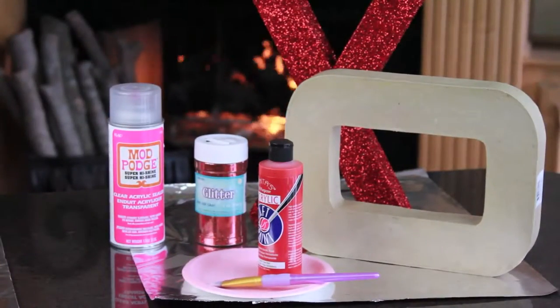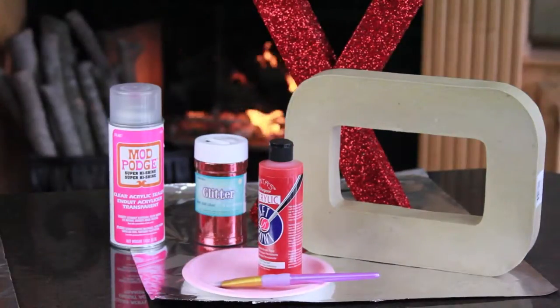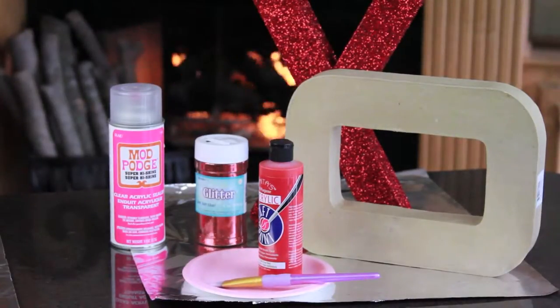For this next project I'm calling them glitter hugs and kisses. You just need some paper mache letters, some red craft paint, some red glitter, a paintbrush, and any clear sealer spray. I found this Mod Podge brand and I highly recommend it.